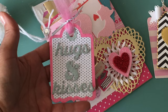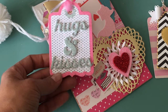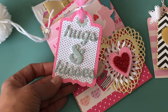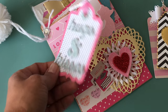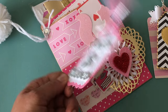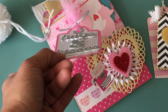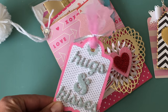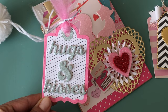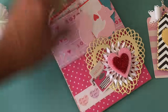This tag right here says 'hugs and kisses' — it's actually a tag I had created last year and I decided to include it because it goes along with the Valentine's Day theme. The 'hugs and kisses' is a Paper Smooches die, I believe, and it does come with those lips. I die-cut it out of silver paper and fun foam to give it dimension, and added some tulle to the top — extra cute. The tag die itself I believe is Jaded Blossom.